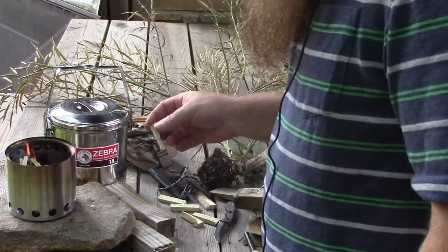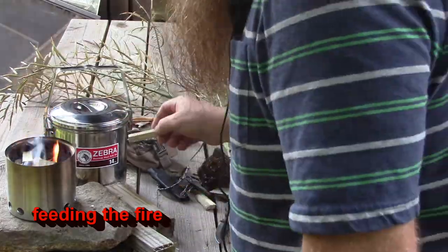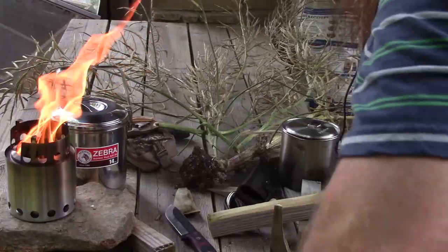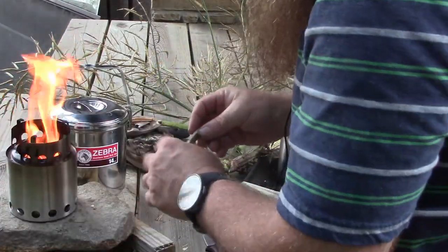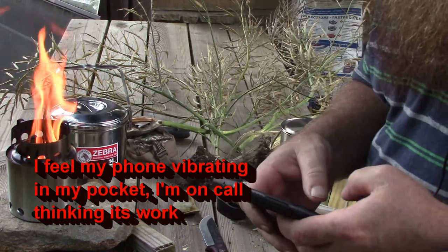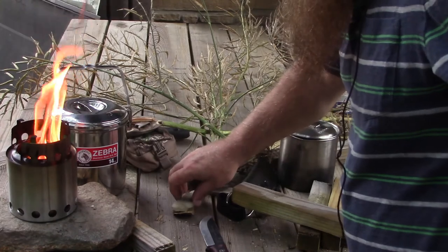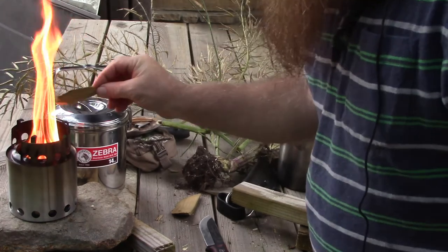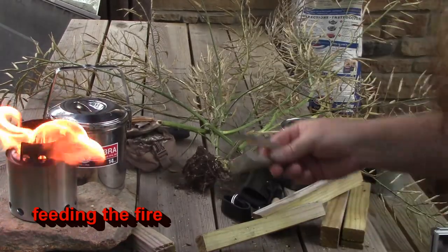I don't know if you can hear the thunder off in the distance or not. There's a severe thunderstorm warning issued for this area for about the next hour. I've been hearing thunder off in the distance and the clouds are starting to get darker just about southwest of here. We actually need the rain though, even though it seems like it's rained every day.